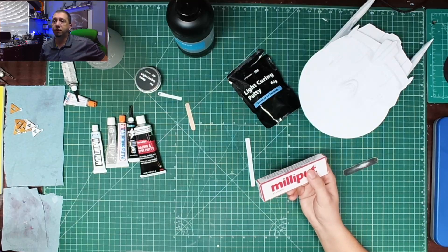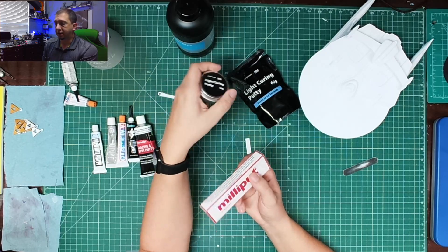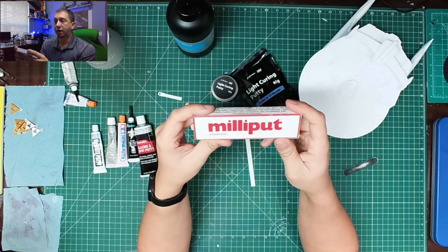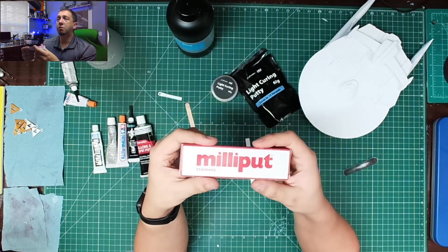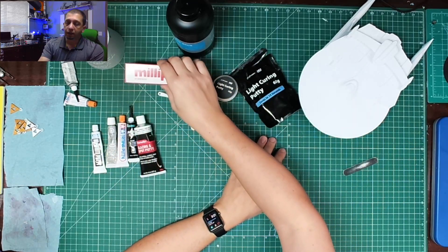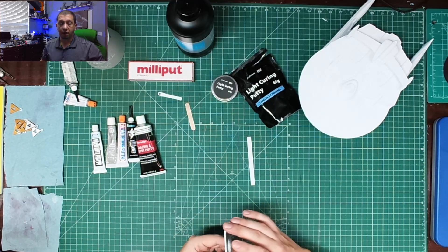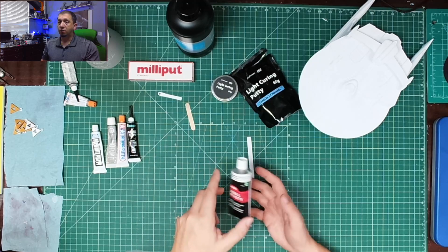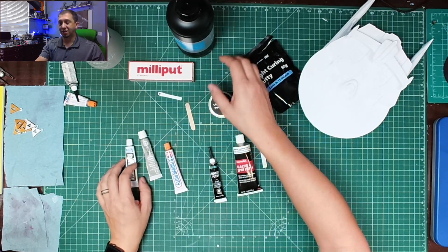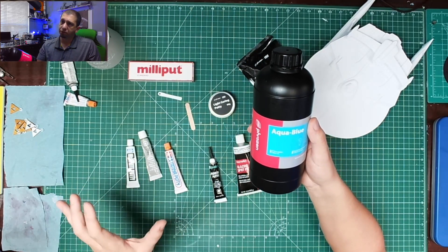If you've got gaps, the light curing putty can work, but I'll also tend to use Milliput to fill in gaps as well. I've also used liquid green stuff in some occasions. There are all kinds of ways to work on smoothing layer lines and filling gaps — these are just a few tools and options. As you can see I've got quite an arsenal, and I'm even using the original material to also help pull down layer lines.